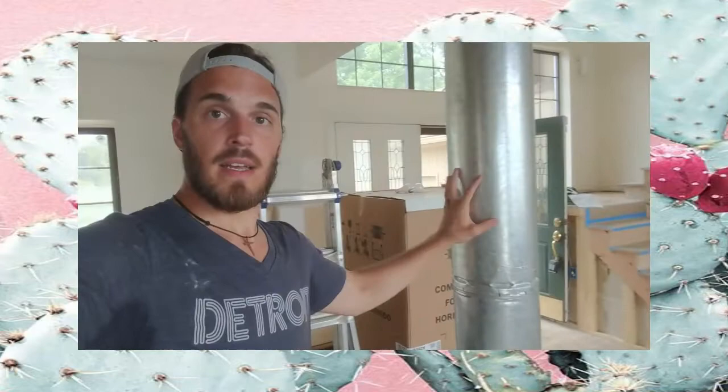Some other stuff you guys didn't see: this whole kitchen wall is mostly demoed down to just drywall because the plumbers needed to come in. They hooked up where the new sink will be and hooked up the bathroom right above it. Then the electrician came and did all his wiring, and the HVAC guys are coming tomorrow. This big B-vent will no longer be here — they're going to rip that out.